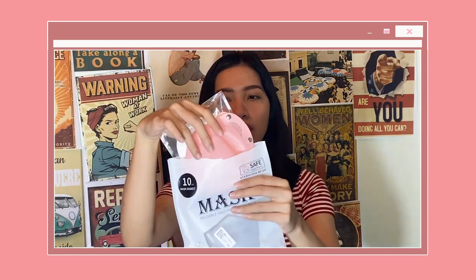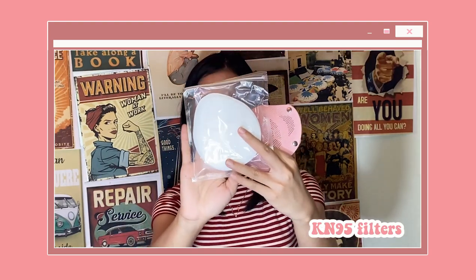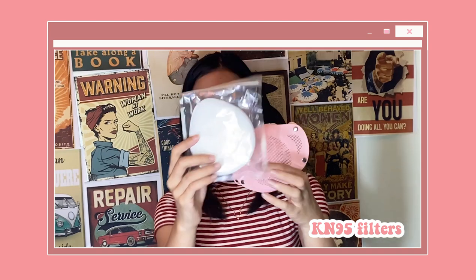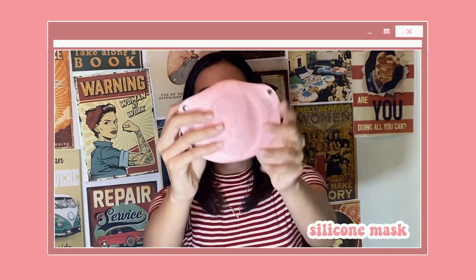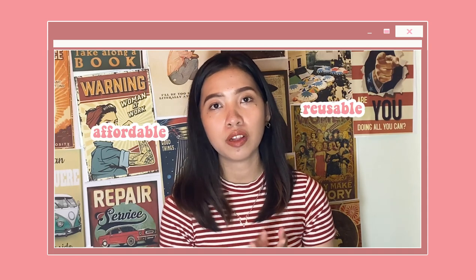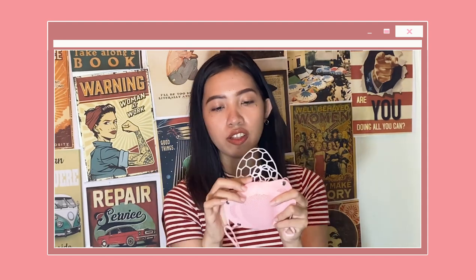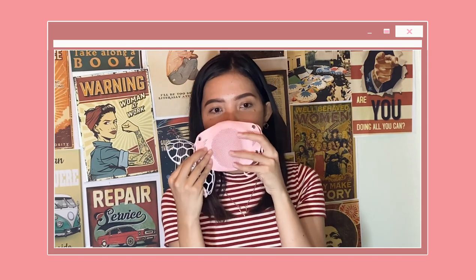When you open it, it has these 10 KN95 filters, the silicone mask itself, and two gaskets to protect the filter. This silicone mask claims to be reusable, affordable, economical, and convenient to use. It is very soft to touch and rubbery, and it does not smell like plastic at all.